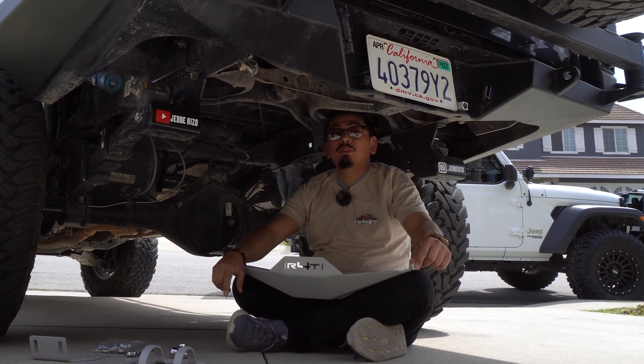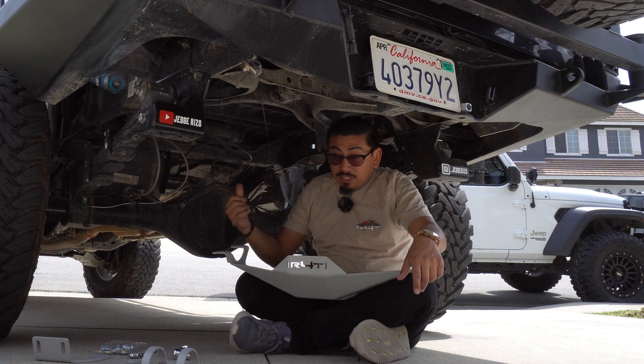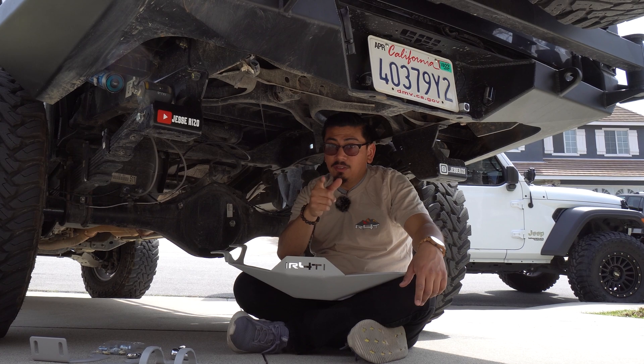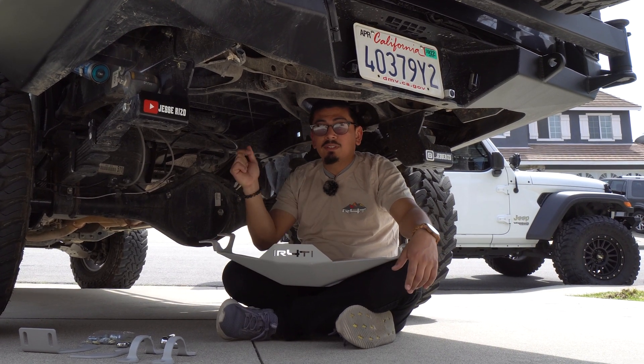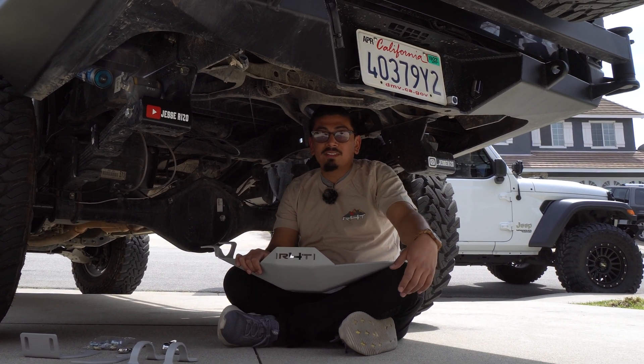What's up, you guys, welcome back and welcome if you're new. In today's video we're going to be installing a Running for Tacos rear diff skid plate onto my Tacoma. It's going to be a simple install, it's something that you guys should purchase as well, and if you guys do end up wanting to buy it, it's going to be in the description box below along with a discount code. Let's go ahead and dive right into it.